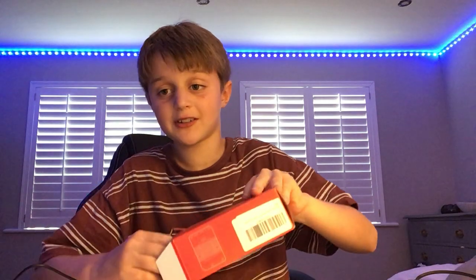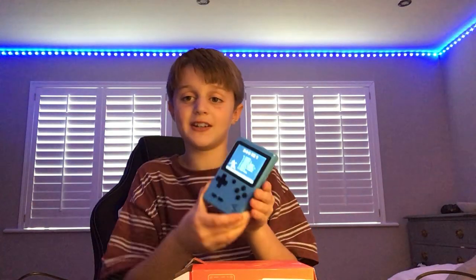Yo guys, what's up — another video, and today this arrived. I'm just going to take the console out and slowly reveal it to you. Did we get scammed? No, we did not.